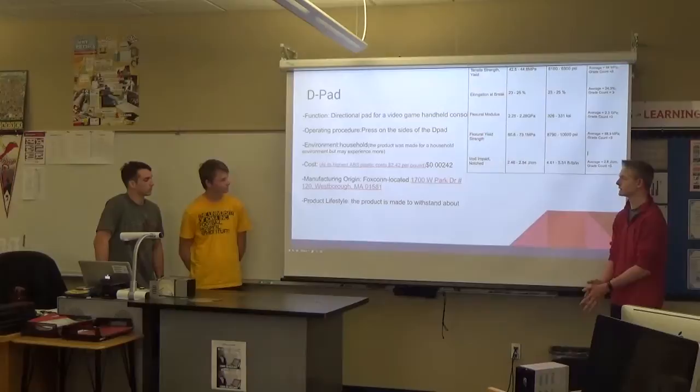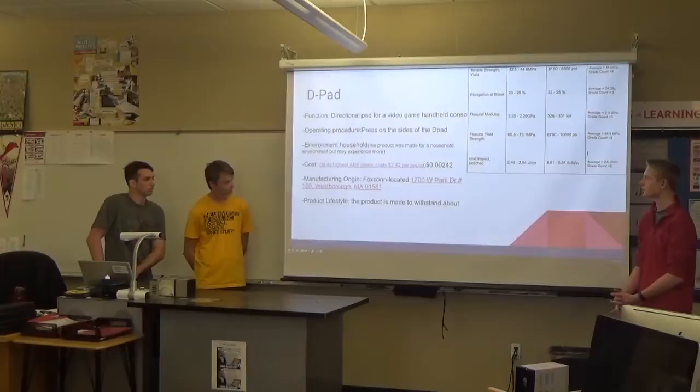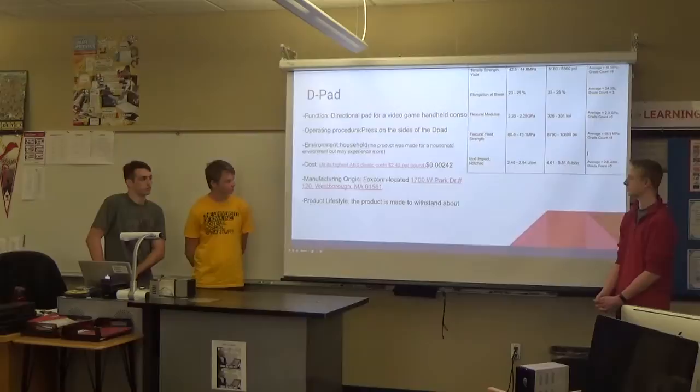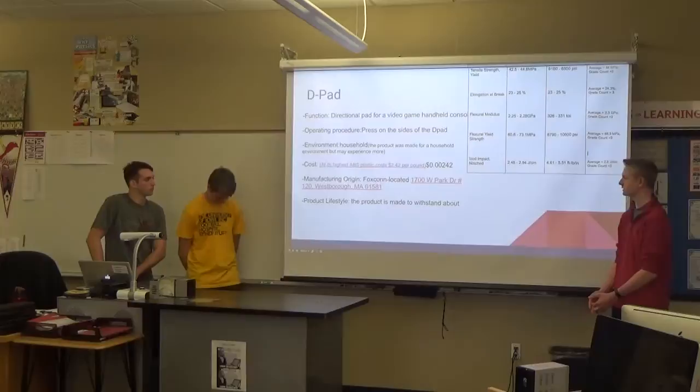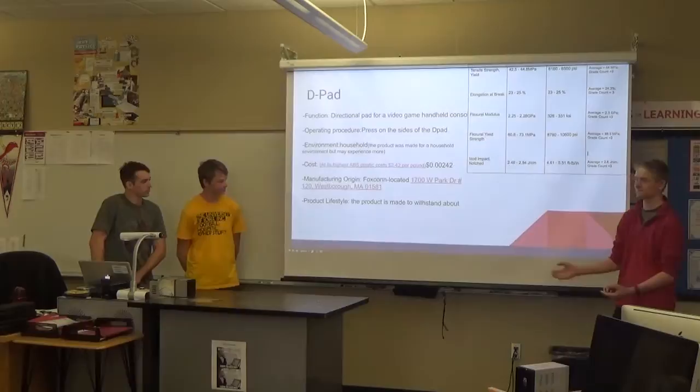The cost: ABS plastic was $2.42 per pound, and the weight of the piece was 0.001 pounds, so I calculated the price as $0.00242. The manufacturing origin is Foxconn — I know the slide says Massachusetts, but that's the wrong Foxconn. The link takes you to the one in China.